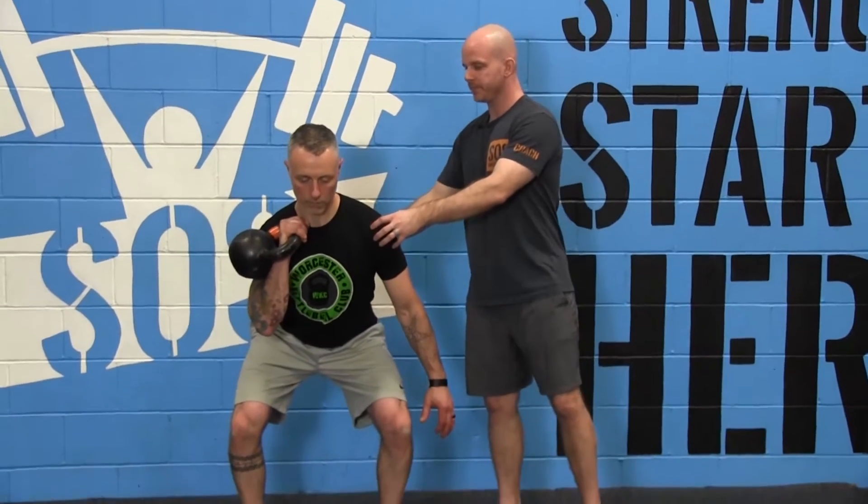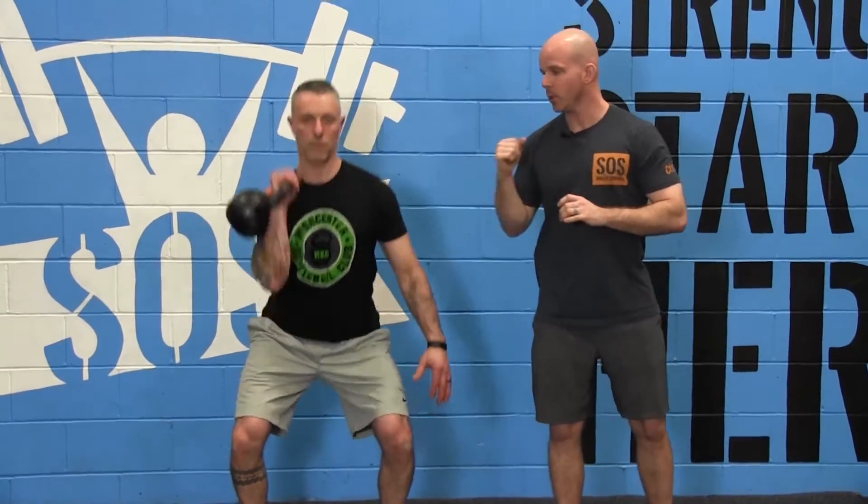We're going to get into that nice dip position — this is where our power is going to come from. We're going to explode upwards and just send that kettlebell up, drive through, and lock out overhead.